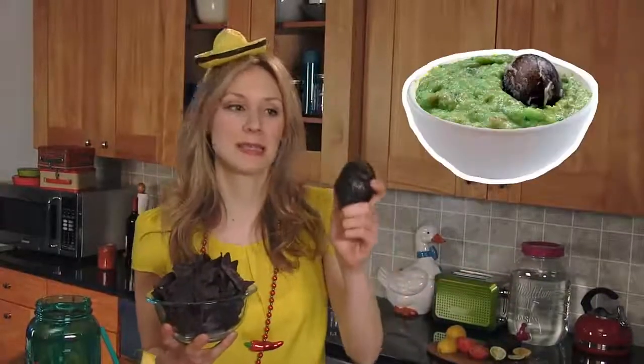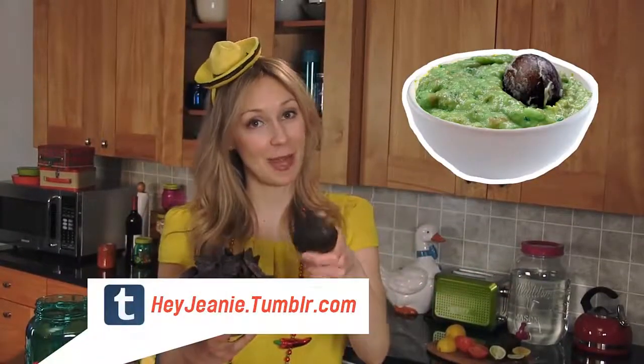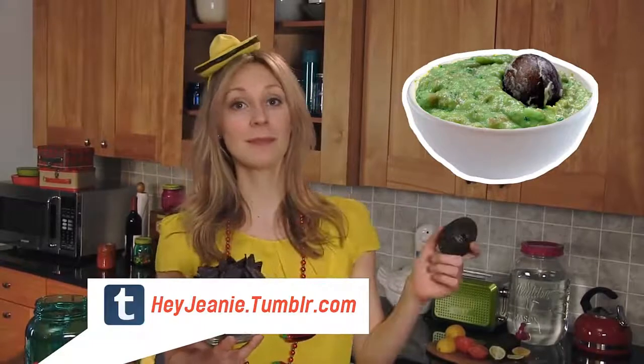Do not skimp on the chips and salsa — top shelf, or middle at least. And fresh guacamole is a must. It's easier than you think. I have a great recipe on my Tumblr, heygenie.tumblr.com.